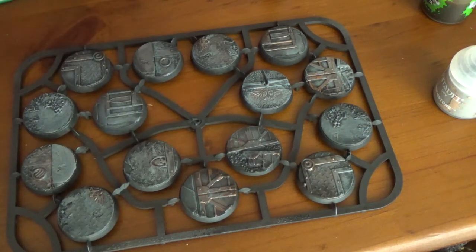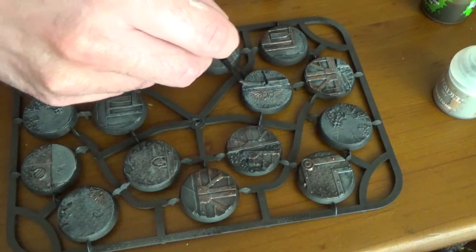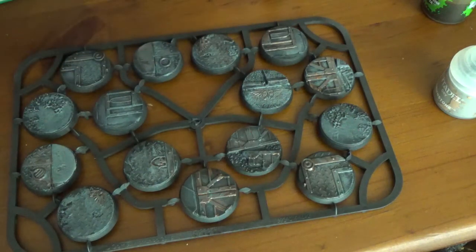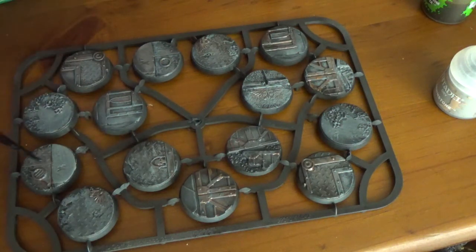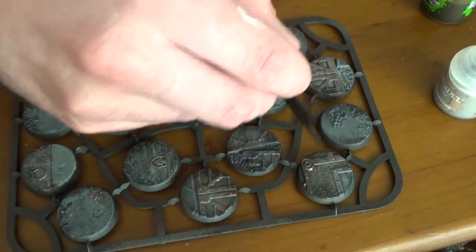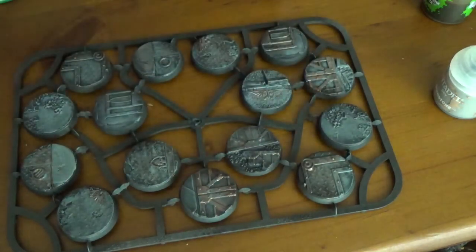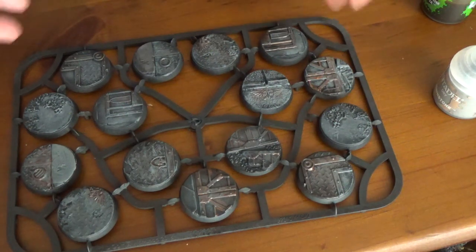Part of the reason I bought this base pack is that when Dark Vengeance came out I bought that to start a Dark Angels army, and then Games Workshop moved to 32 millimeter bases. So my current Dark Angels army — the base size just looks wrong. I wanted to do something special, so that's why I grabbed these. And they're already looking pretty good.